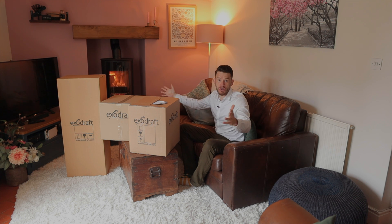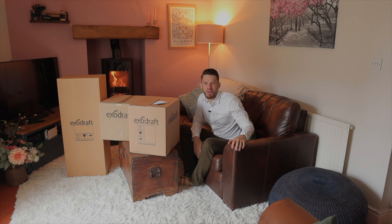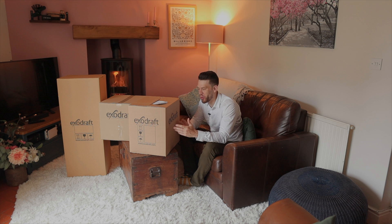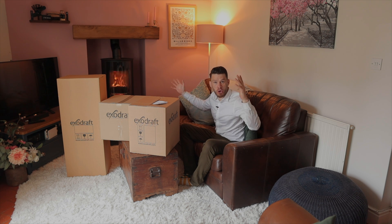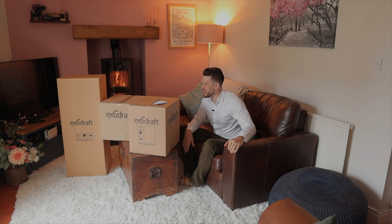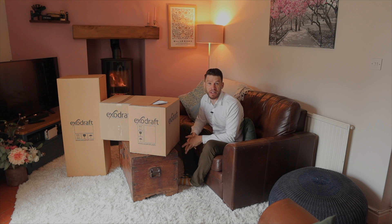This is the ExoDraft Particle Filter. Hello and welcome to a very exciting video. We've been making some shorts about how we've got to this point so far, so hopefully you've enjoyed the journey thus far. This is the ExoDraft Particle Filter — it was delivered to me the other day and now we're going to unbox it and have a little look.